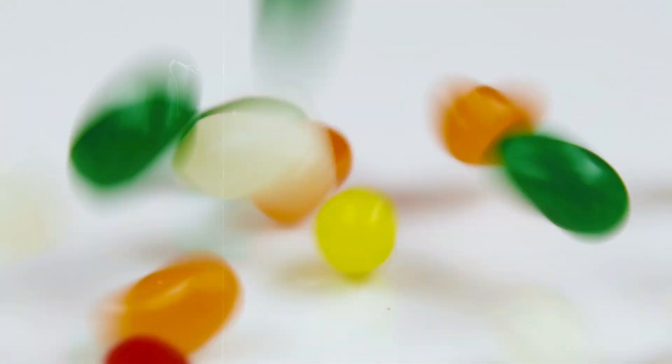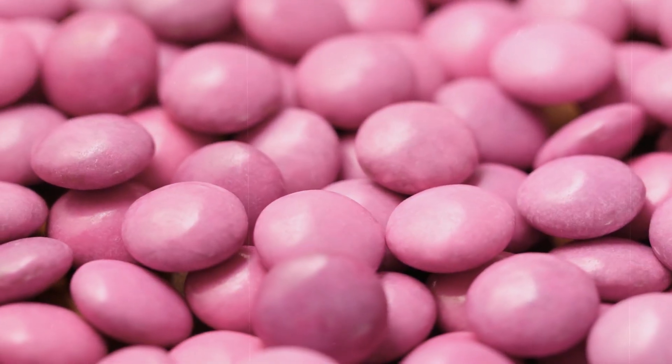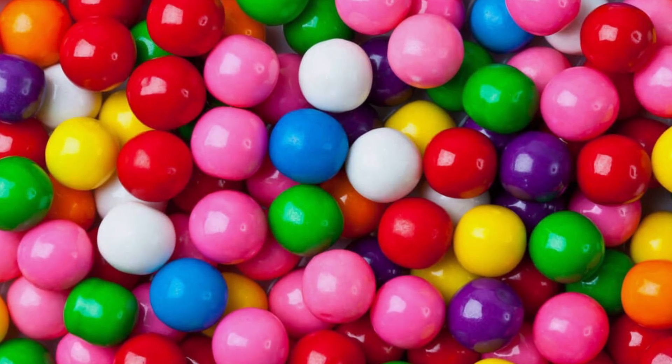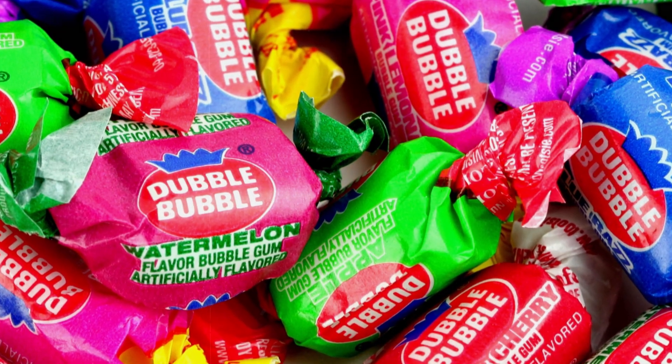But we're not done yet. Some bubblegums get a special treatment before they're packed. Ever wondered how those sugar-coated gums get their crunch? They're rolled in a sweet, crystalline powder. Finally, the gum is wrapped up, sealed, and ready to make its way to stores and into your pockets. And there you have it — the journey from a simple mix of gum base, sweeteners, and flavorings to the bubblegum you know and love.